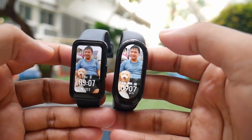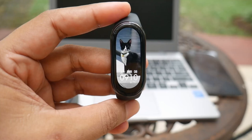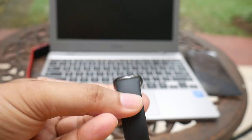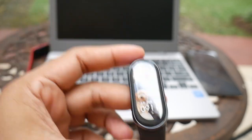Even though the Mi Band 8 screen is elongated upwards, it still looks good when using photo watch faces, especially if the photos are in portrait mode. Unfortunately, since my Mi Band 8 is the Chinese version, the days of the week on the photo watch faces are still written in Mandarin — I'll have to wait for a global firmware update to fix it. But for other watch faces, many of them already have the days of the week in English.